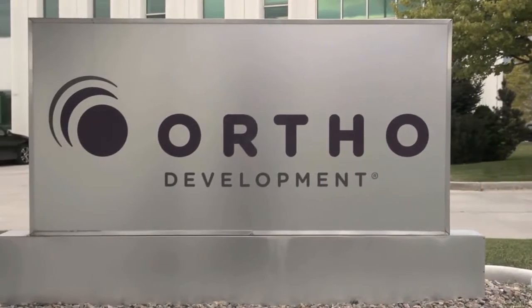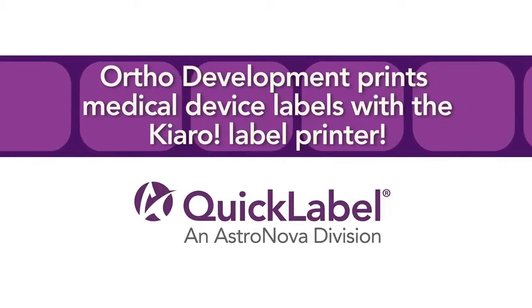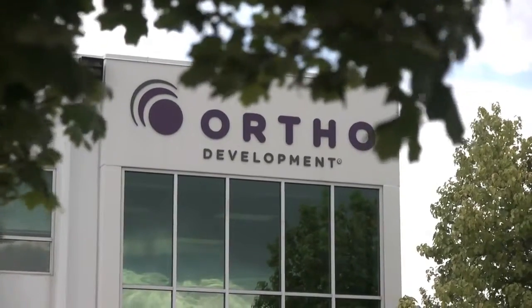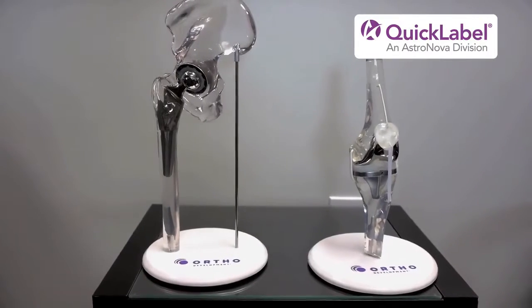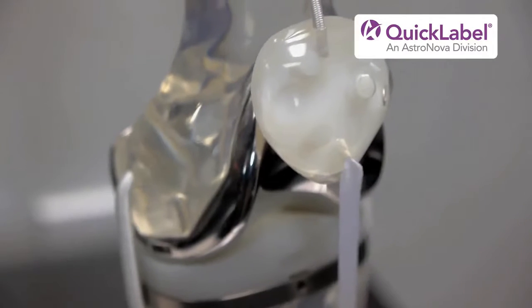Quick Label visited OrthoDevelopment in Salt Lake City, Utah to find out how the maker of orthopedic implants is using the Chiaro to print its FDA compliant medical device labels. I'm Carmen Moore and I'm the packaging and labeling engineer here at OrthoDevelopment. OrthoDevelopment makes orthopedic implants including hips, knees, trauma plates and screws, and spine products. We distribute more than half of our product to Japan, and distributing to Japan requires labels to be perfect.